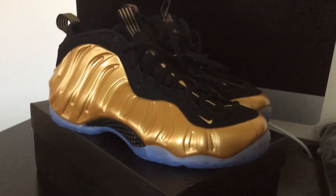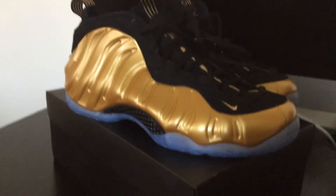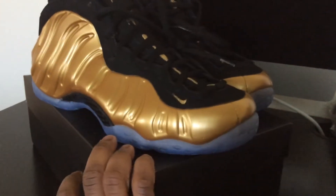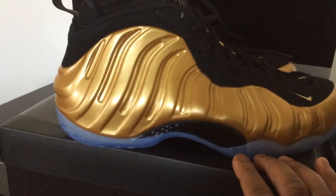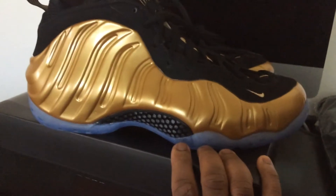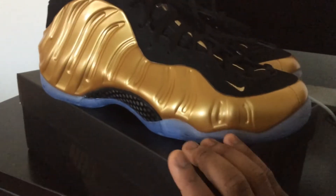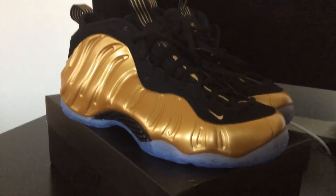They definitely executed this well. One of the main things I really like about the shoe is the craftsmanship. They executed this one really nice — A1 as far as the craftsmanship. Not really many flaws on this shoe. And this is not my first pair of Foam Posits — I have a few others in my collection.